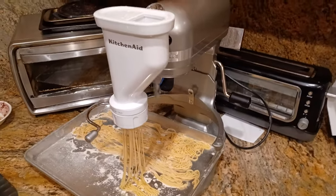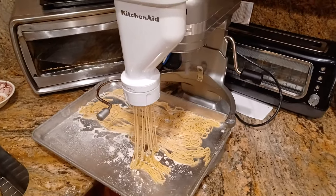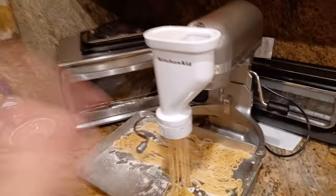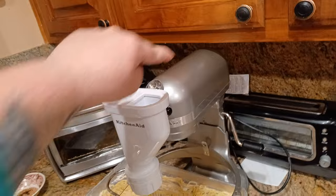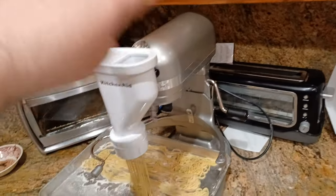What is up, all you awesome and amazing people on YouTube! Kuda Maloy here coming at you with another exciting pasta video with the KitchenAid Pasta Press going on with the six quart bowl lift mixer.